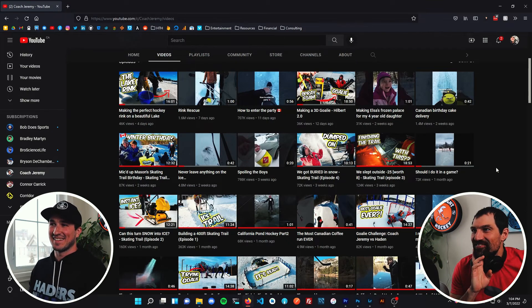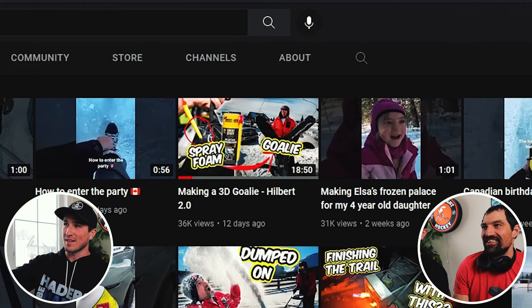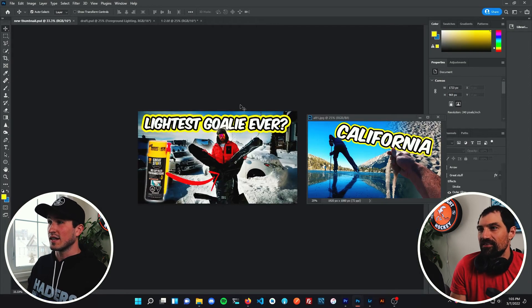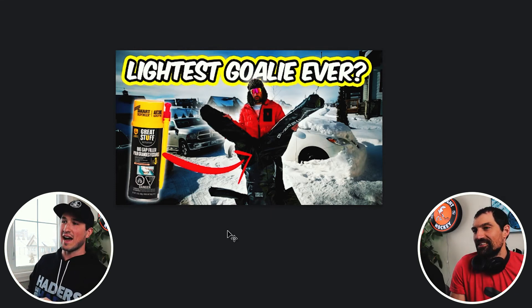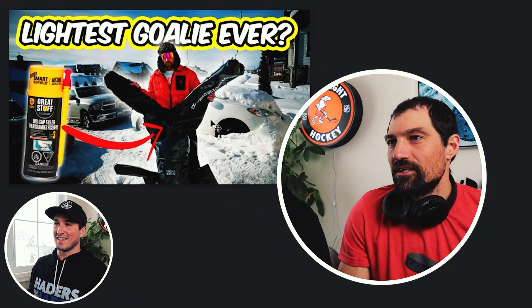Jeremy guesses maybe the spray foam goalie — because you can't tell what's happening, similar to the moving defenseman with a lot going on. That's exactly it. What I ended up doing was just using that one shot and highlighting the spray foam more, keeping the pose Jeremy has and the position Duster is in. I changed the text to 'Lightest Goalie Ever' — so viewers wonder what that stuff going into the goalie is, and what the arrow is pointing at.